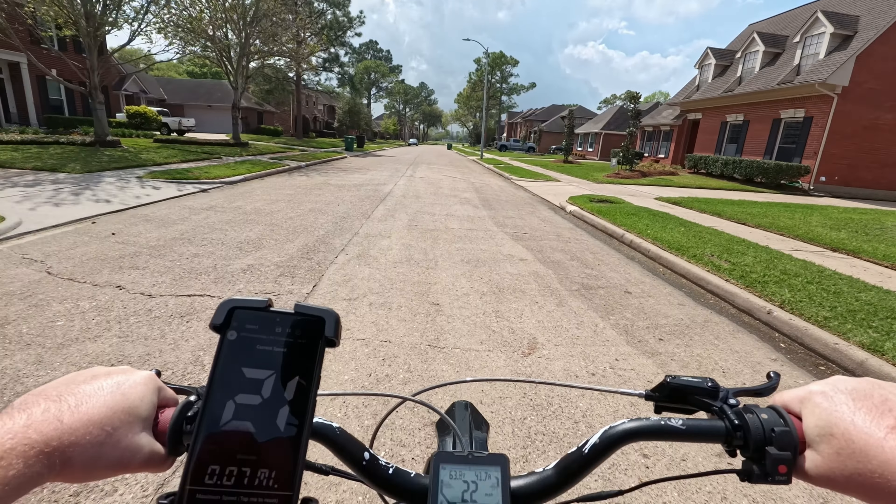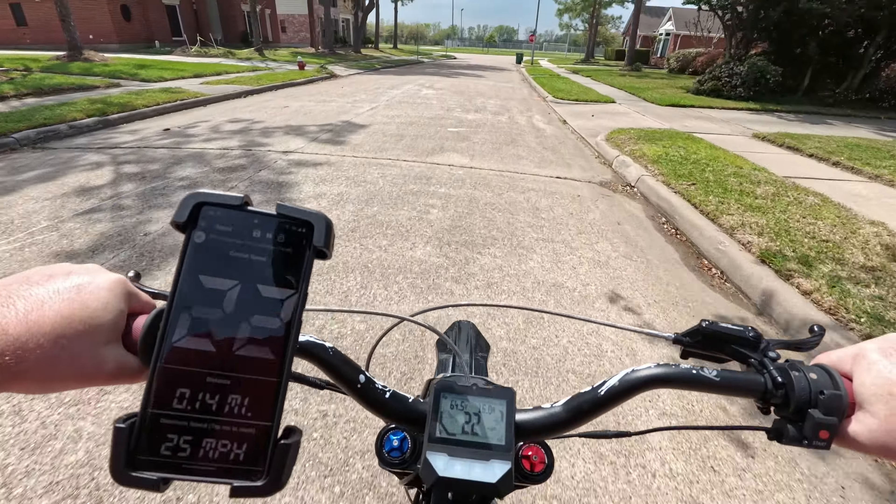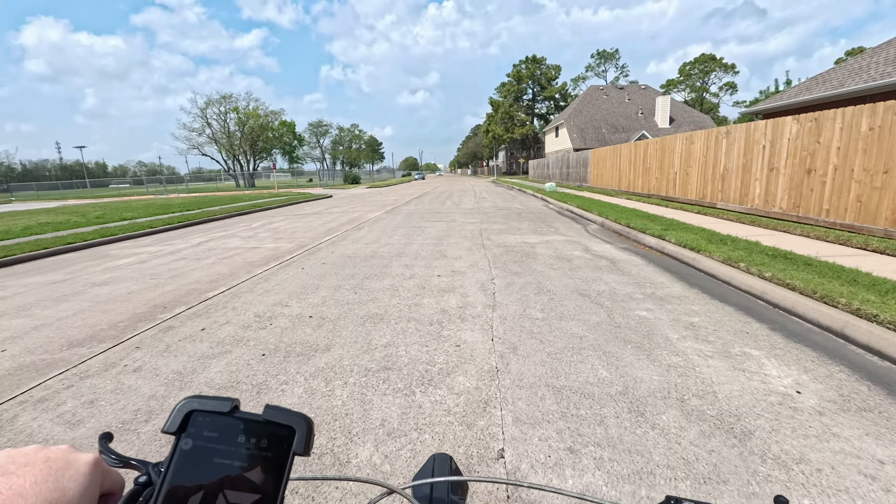Okay, I got the cover and the skid plate back on and cleaned up. I have to say it doesn't look too shabby at all. So let's take it for a ride and see how it feels. I'll give you my final thoughts and what's next.